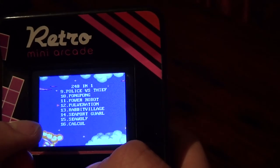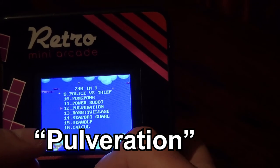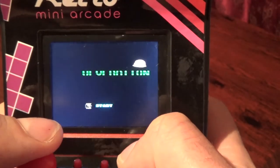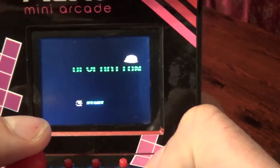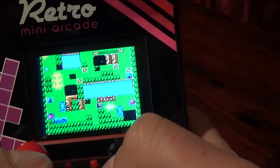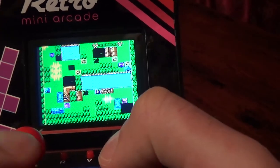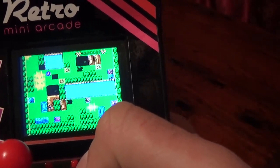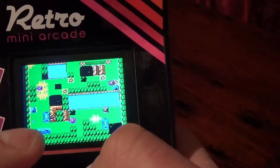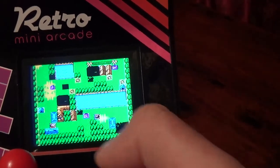Here's what I was talking about — 'Pulveration.' I'm pretty sure pulveration is not a word. Let's see what that actually is. It's a tank game. I'm not sure what games these were originally. First I thought they were all NES games, but then I came across some titles which I think are Game Boy Color games. So there's a whole bunch of hacks on this thing. Let's try something else.